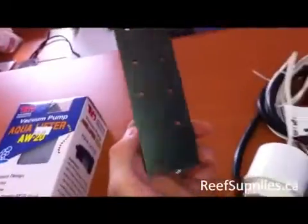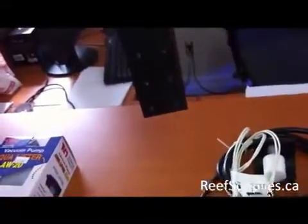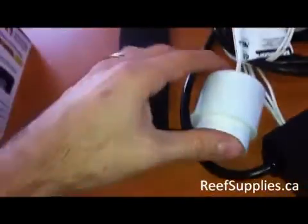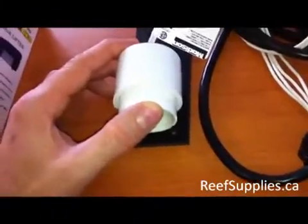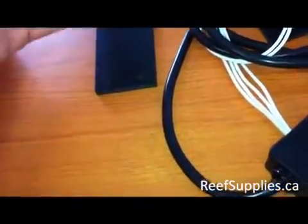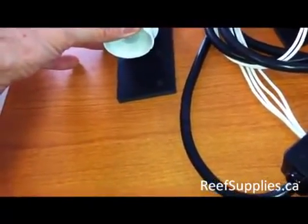The kit also comes with a bracket. As you can see, there are multiple holes drilled onto the bracket so you can install it on multiple levels. You're going to want to install the bracket first, just to get a visual of more or less where your water level is in your sump. This way you can see where to tie wrap the first float to the bracket. So if your water level reaches right around here, you're going to want to tie wrap your float to the second or third hole.